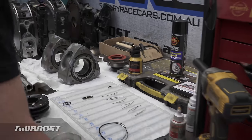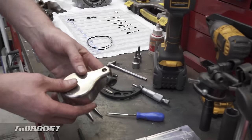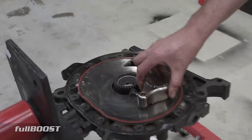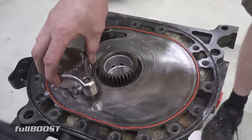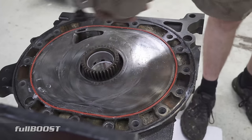Next in tools is this one — essentially for run-out or face wear. A dial indicator goes in here, and you can actually measure wear marks on the surface of the face. There's obviously a tolerance through Mazda that says what the face wear has to be, and this tool helps measure that.